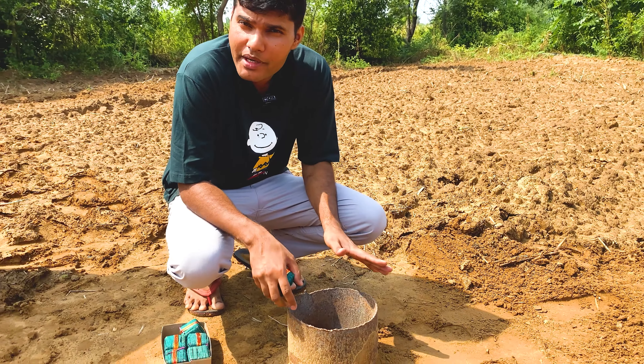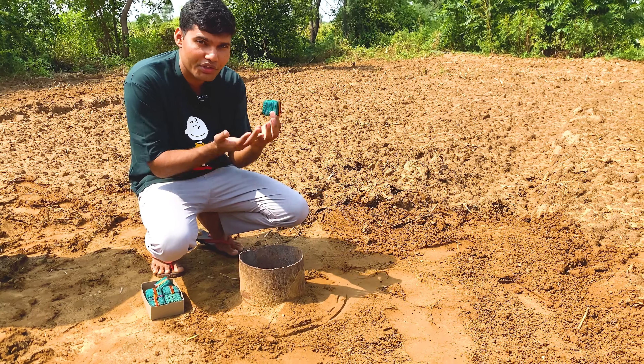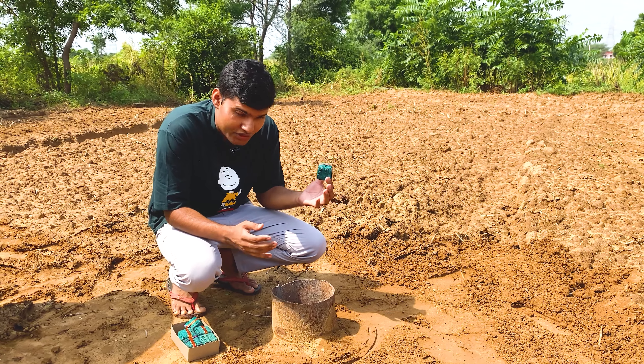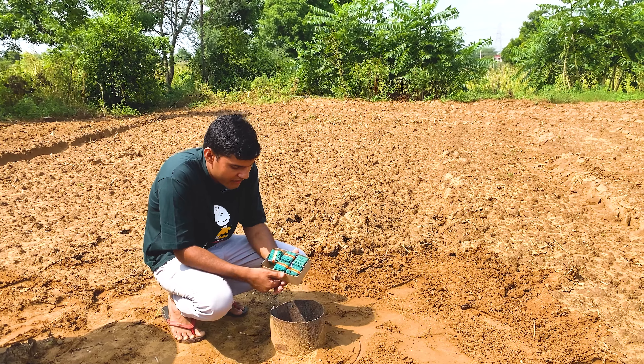Guys, we have taken this loheka pipe so that the blast will go up on the side. So let's go guys, put all VIPs in it and then blast it.